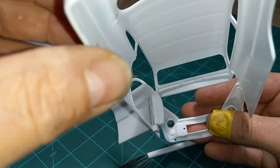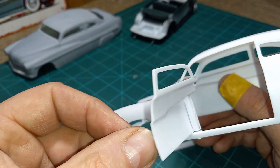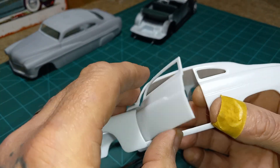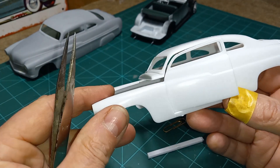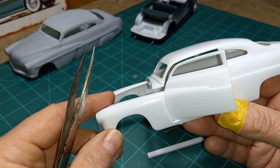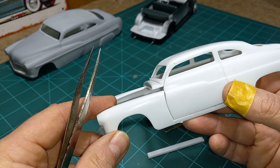Keep this in mind: the further you go back with this, the more gap you're gonna have between your door and your fender because of the pivot. So you want to keep that as close as possible. It's gonna be trial and error — it was for me as well, and it still is every time I do this.